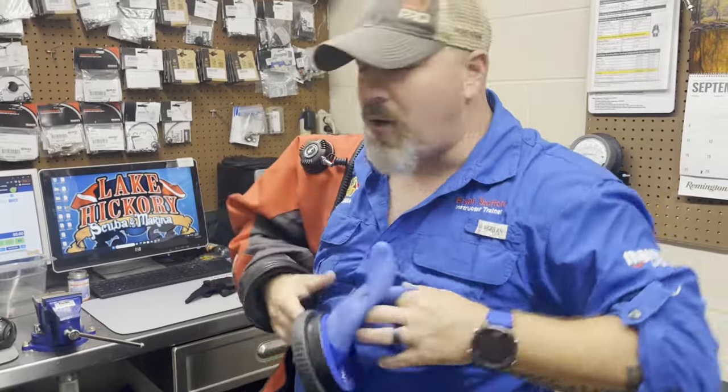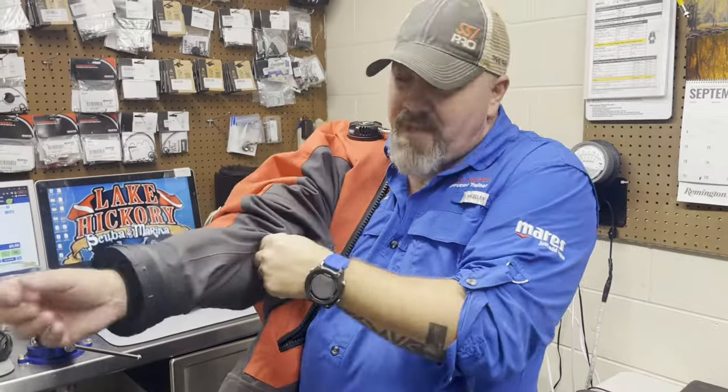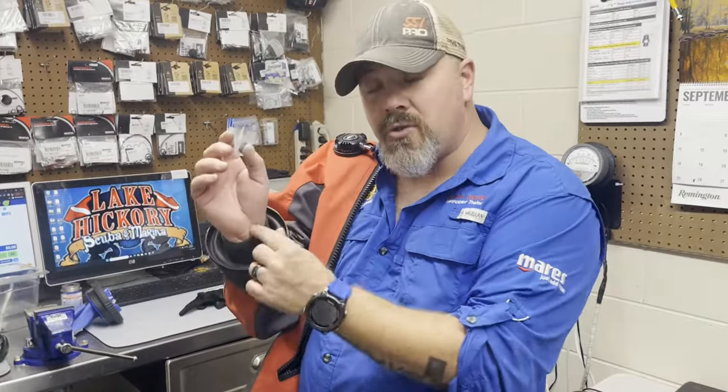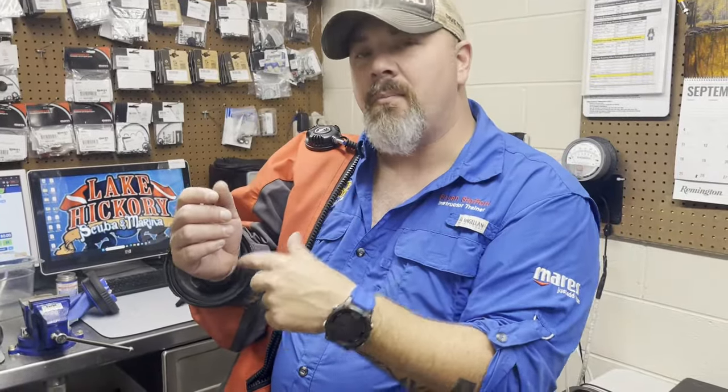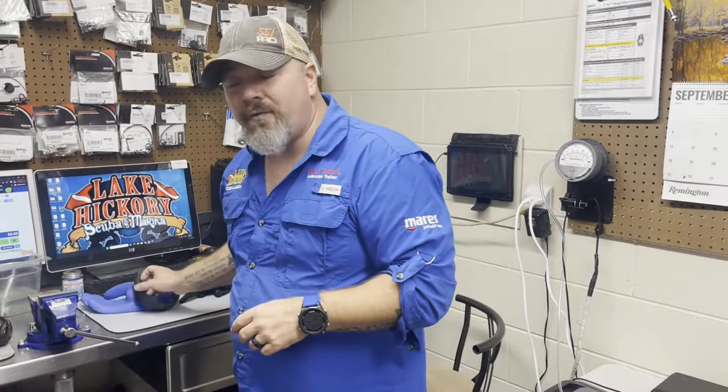Whether or not you dive with the seal is completely up to you. I'll always recommend diving with it, but there are times I've taken the seal out for quick deployment — specifically in very warm water where I needed to don the suit fast. If you choose to dive with the seal, remember you'll need something inside to allow air transfer to the glove. I hope this answered questions about preventing glove squeeze on a dry suit with a dry glove system. Drop any questions in the comments and I'll answer them as best and quickly as I can. Take care, God bless, and I'll see you in the next video.